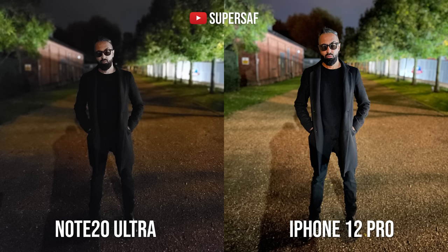Here's another low-light portrait example with the primary camera, and it is night and day. I really like having low-light portraits on the iPhone — they work very well overall. Edges aren't absolutely perfect, but you can get excellent portraits in both low light and good light.